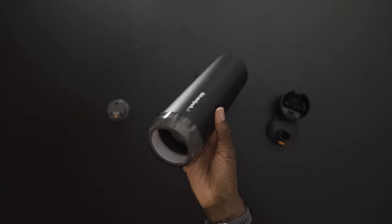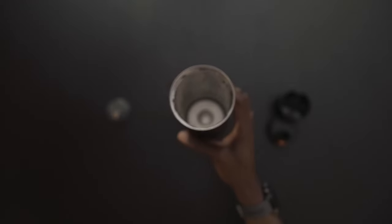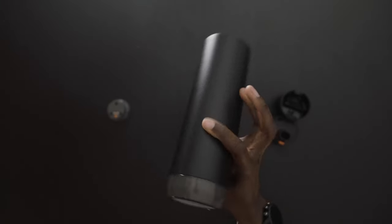The bottle itself is an insulated bottle. It supposedly keeps things cold for up to 24 hours, but if you're trying to meet your daily goal, you shouldn't have to worry about things staying cold for 24 hours. This bottle is meant for cold things, so putting hot things in here is not advised.